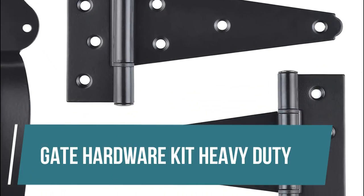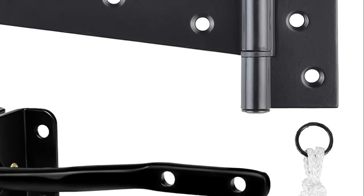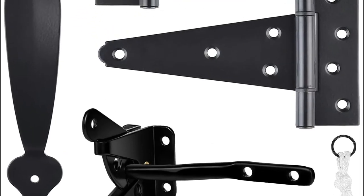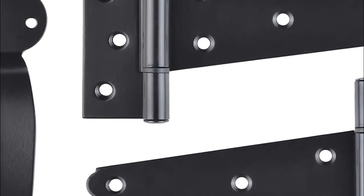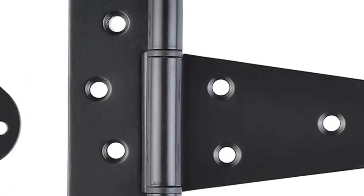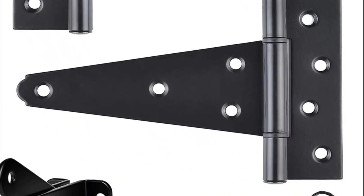Gate Hardware Kit Heavy Duty. The wood gate hardware set is made from high-quality steel material. The black powder coating adds long life and resists rust. This barn door hardware set is designed for left or right-handed applications for full or half-surface installations. This wood gate fence hardware kit includes 1 self-closing gate latch, 2 heavy-duty gate hinges, and 1 rustic gate handle. All necessary screws are provided.